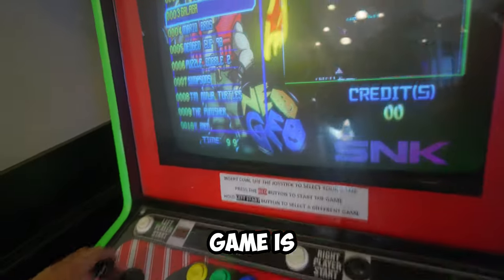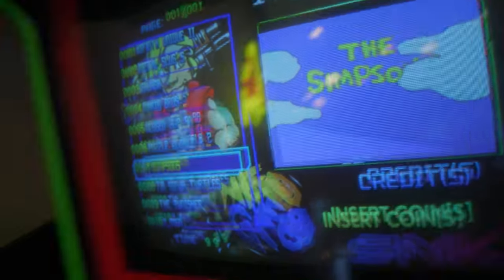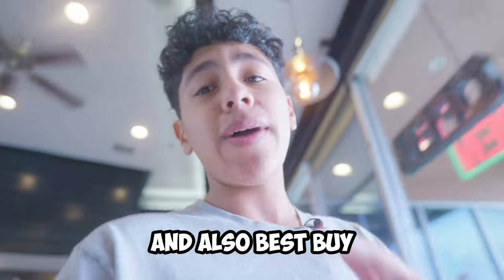Alright guys, so we're currently at this pizza spot. This place is honestly solid — they have an arcade which I'm gonna show you guys. Not too sure what this game is. Oh, you can choose what game — so this is sick. They got Mario Bros, The Simpsons. I'm actually so hyped to try this place out. But once we're done here, we're gonna head to Micro Center and hopefully they have the monitor over there, and also Best Buy. So stay tuned. I hope you guys are having an amazing day.